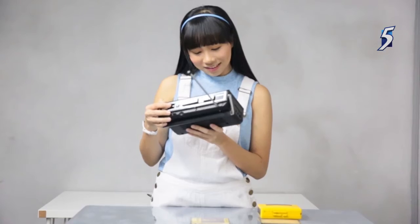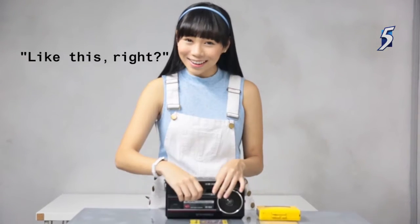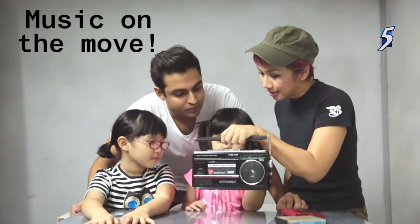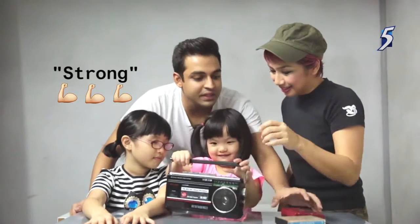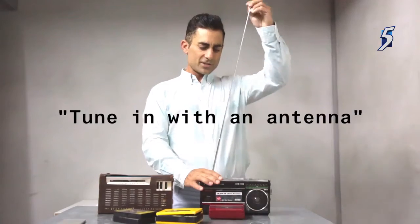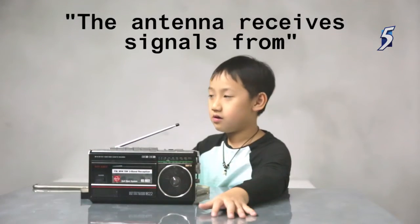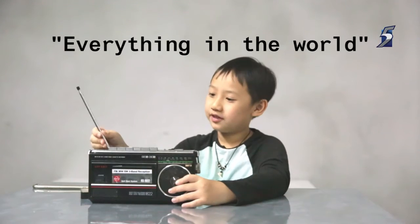Do you know how to open this thing? I don't know. Like this, right? So you put this inside. You carry it anywhere — it's not the handle, so you carry this and you carry this. You actually tune in with an antenna. Oh my goodness! This antenna allows you to pick up signal from everything in the world.